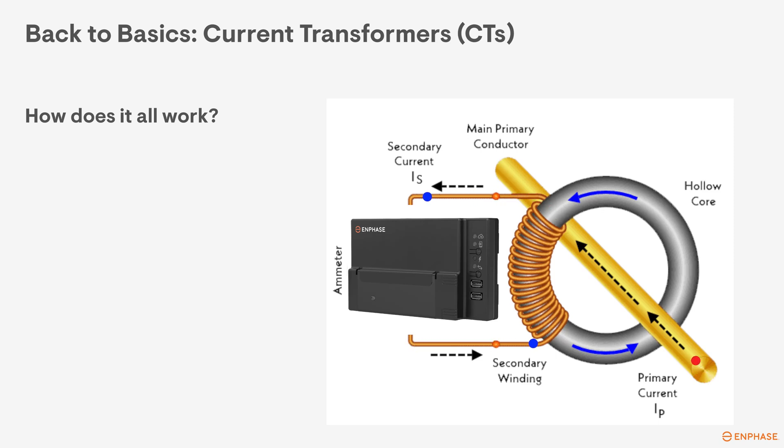The core of the CT has wire wound around it that steps down the current on the secondary windings that's induced by the primary current. The secondary wires are connected to the gateway to make the meter measurements. Pretty simple in its design and highly effective at measuring current on a conductor.